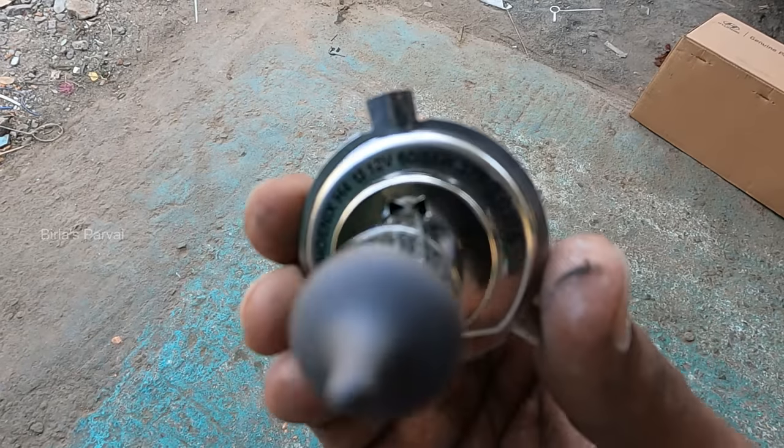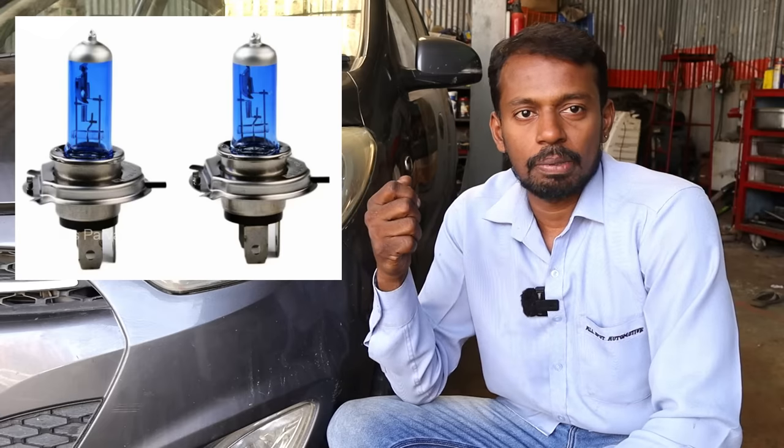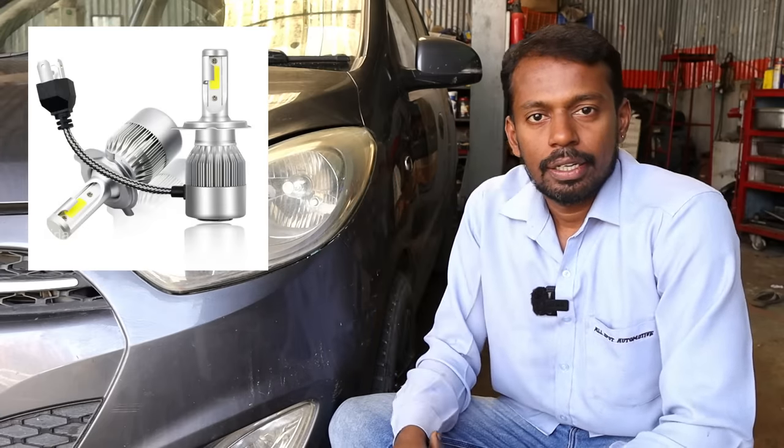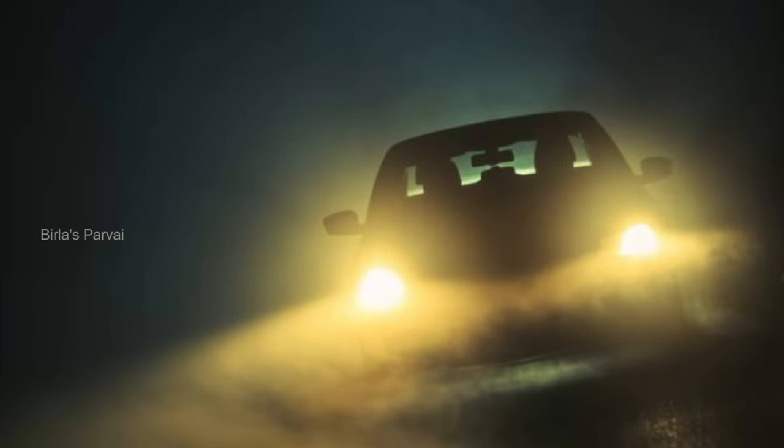This is not the manufacturer's original specification. 55W is the manufacturer's recommended halogen voltage. Instead, we have 100W, 90W, 130W, and LED lights being used. If you have LED lights or are using higher wattage bulbs in the headlight, we continue to see damage after 3 years. We have to use the correct 55W voltage to avoid excess heat.